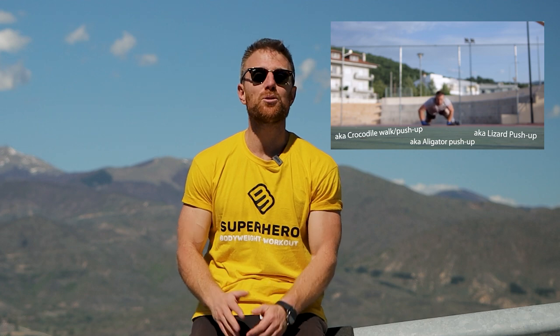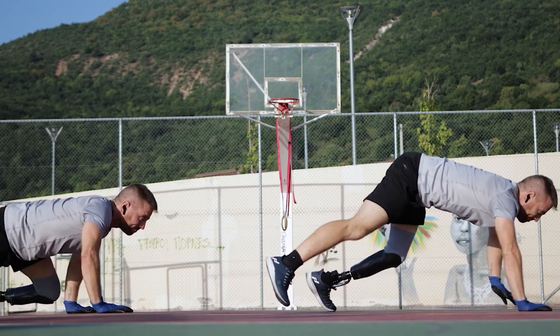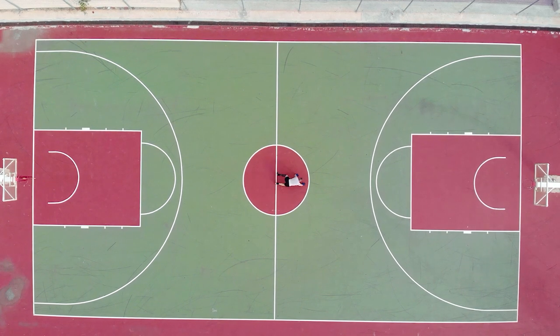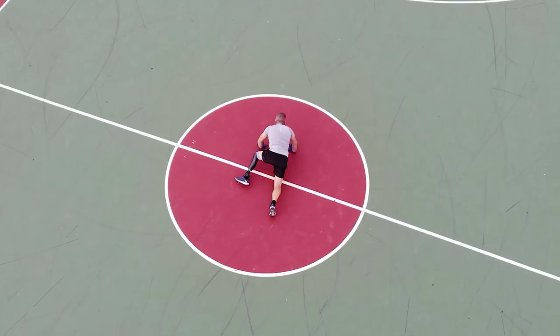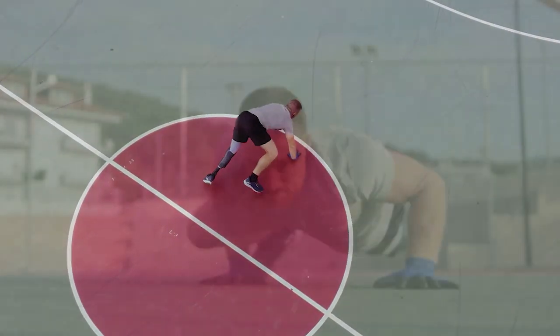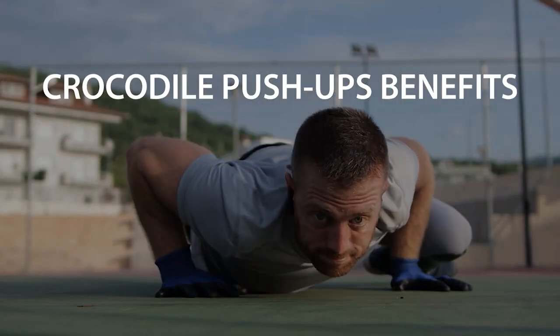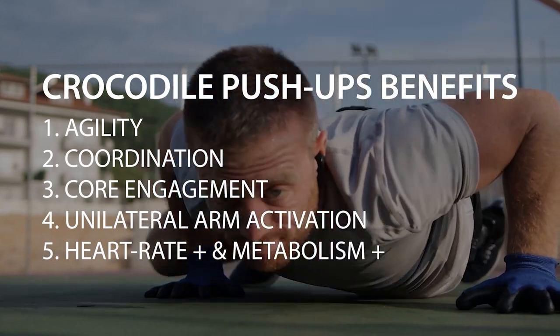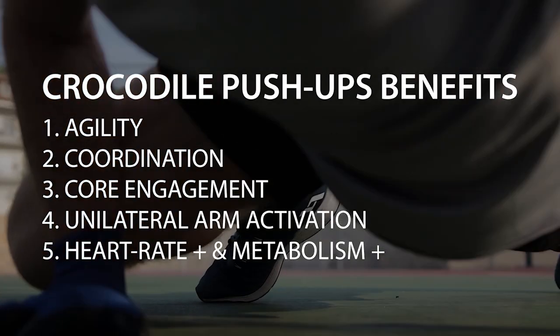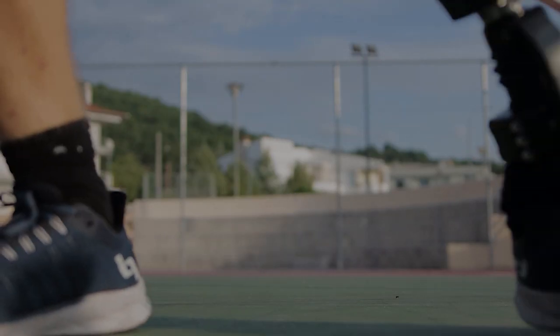We begin with a lizard push-up. If you have no idea how to do it, I've made a tutorial — I'll link it above. The reason we start with this is, other than hitting our chest, our triceps, our core, and getting a little bit of lower body action, it is also a great way to get our heart rate up. So once we get our heart rate up at the beginning of the circuit, we'll maintain it across the whole set.